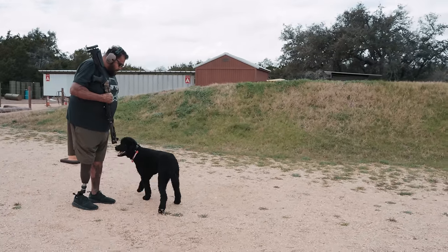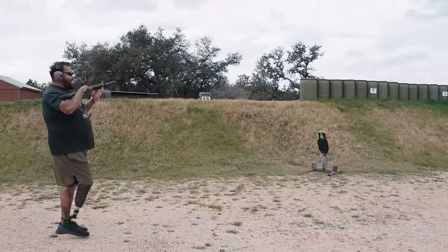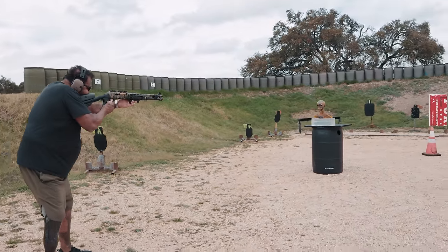Heel. Sit. Good boy. Sit. Alright, we're going to take one round first to see what it does. You ready? Ready. Holy shit.